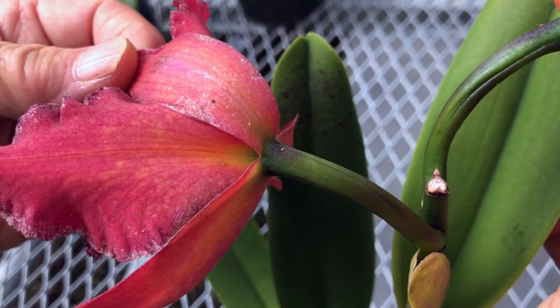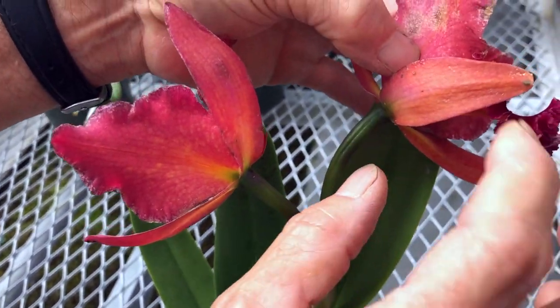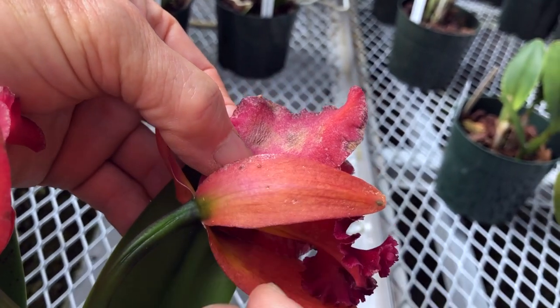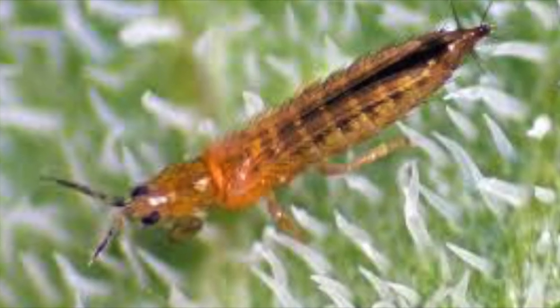Thrips are the hardest to combat because they are difficult to see with the naked eye and they also fly. The adults are brown or black in color. You will notice their presence by the deformation and scarring of flower tissue. They use their mouthparts to penetrate the tissue and suck the sap. Once they attack the bud or bloom, the damage is permanent for the lifetime of that flower.